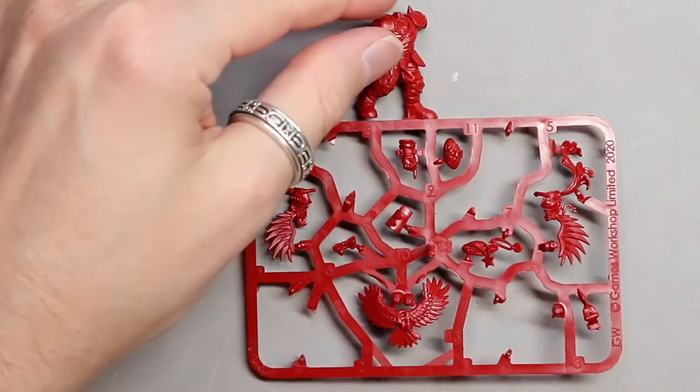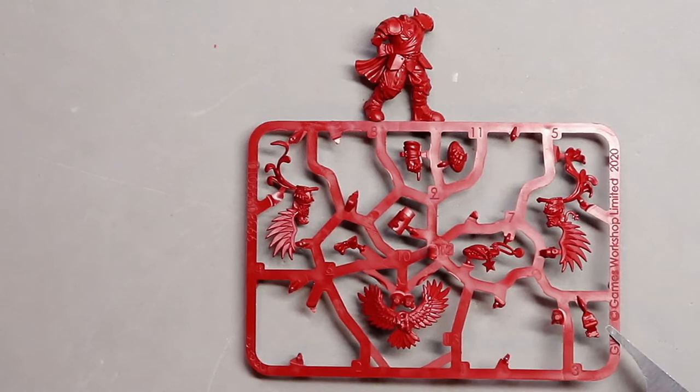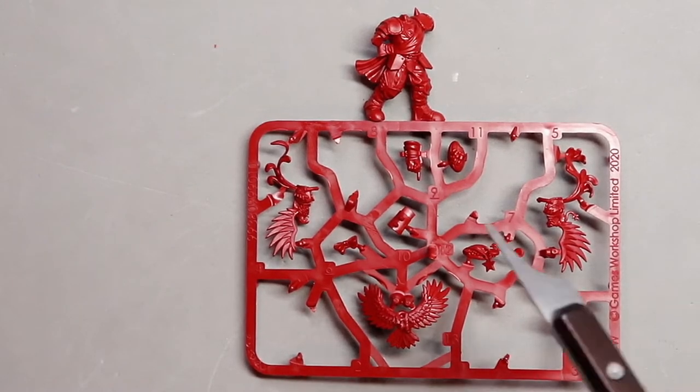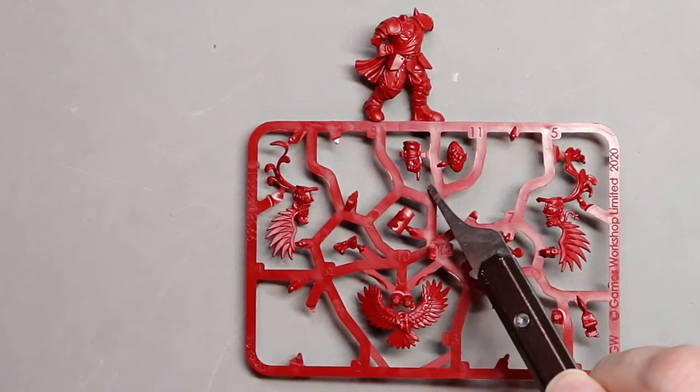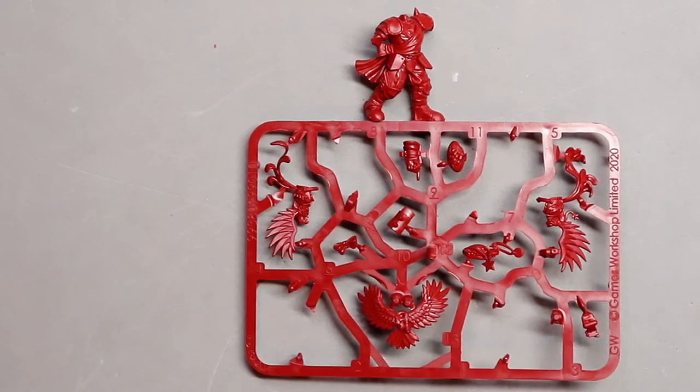With that done, we have most of the body for Griff finished. Now we are going to put his head and his arms on. That is going to be piece number three, piece number nine, and piece number ten. Go ahead and cut those off, clean them up, and we will glue them to Griff.